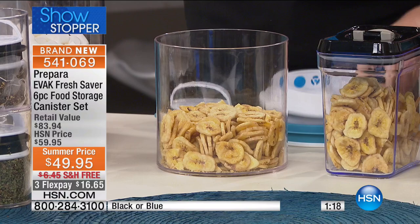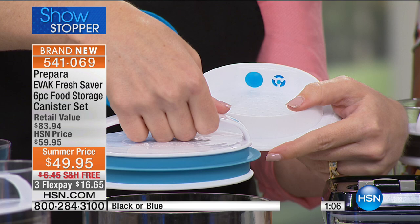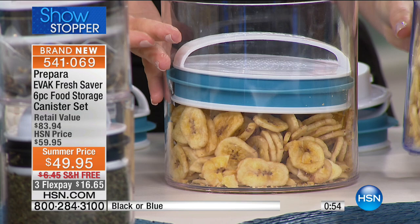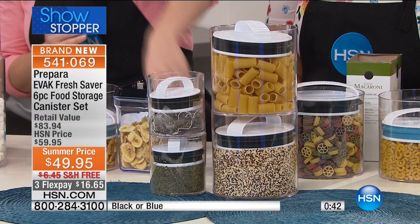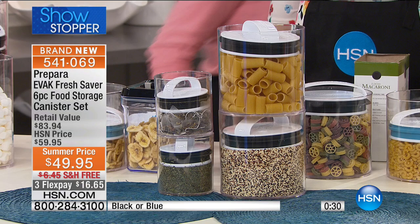Let's show the technology one more time. With the twin valve system evacuating the air, I press down on the chips — you hear the whoosh — it's now compressed and the air is removed from the top, unlike the competition where you're still trapping air. I also love that these stack — you can take your two mediums and stack them for a nice visual. Keep them on your countertop to display your most-used items.